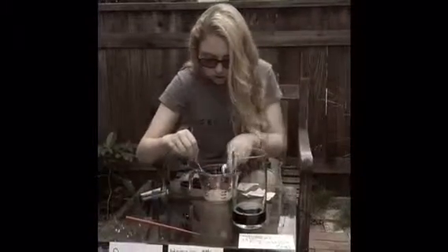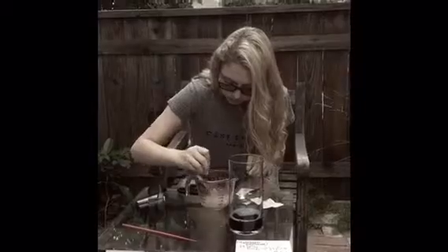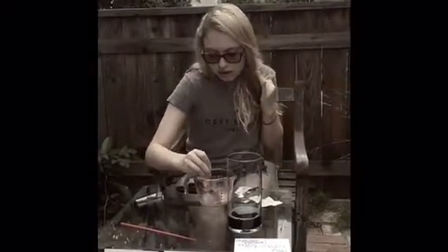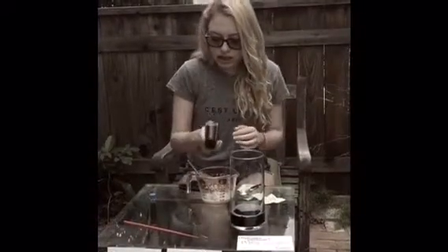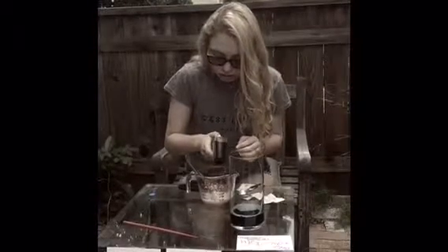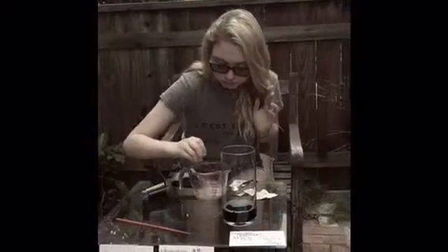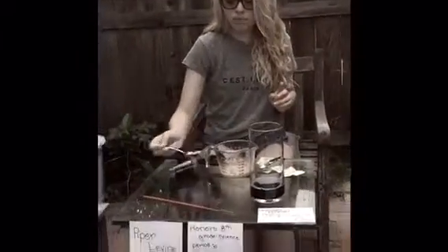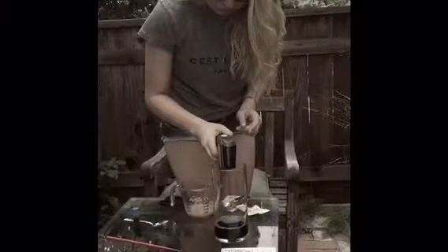So you're going to stir that up. Right now this is at 43 degrees Celsius and 110 degrees Fahrenheit. After you stir that up, this mixture is at 28 degrees Celsius and 83 degrees Fahrenheit.